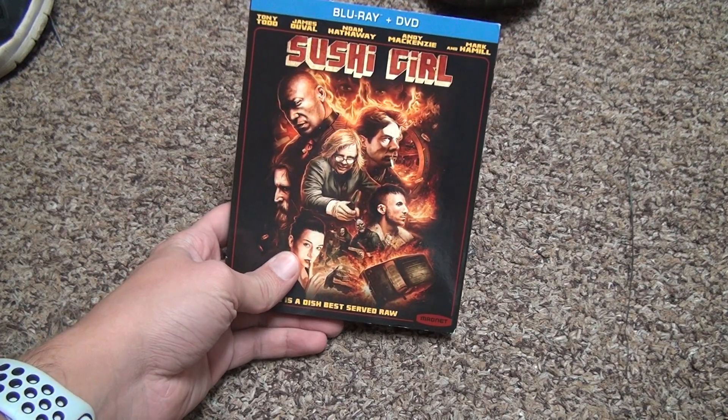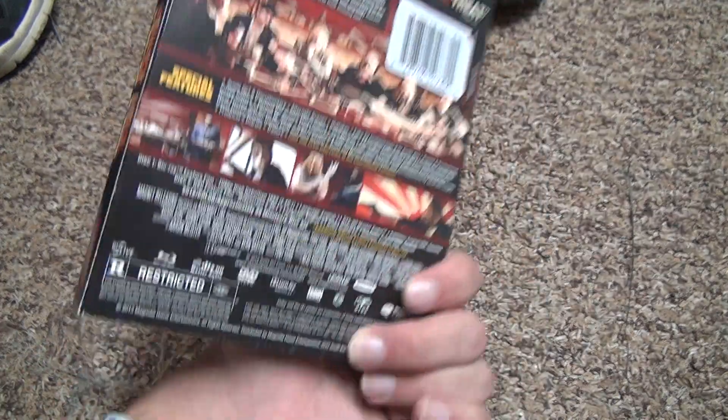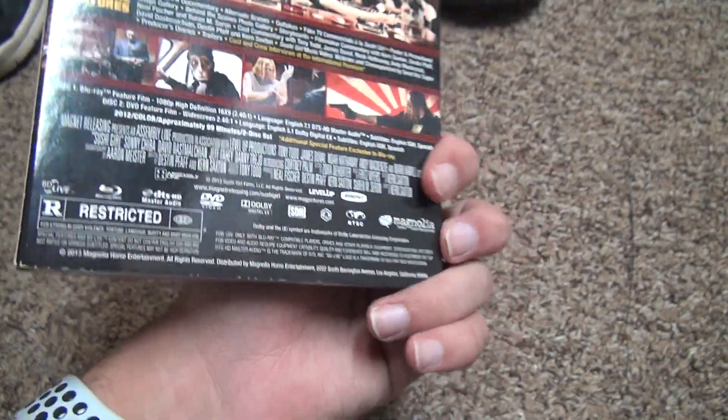But it looks like it has some notable people like Mark Hamill in it and stuff, even though it's not one of those regular movies. Magnolia Home Entertainment — they're good for documentaries. I don't know what they're like for this.